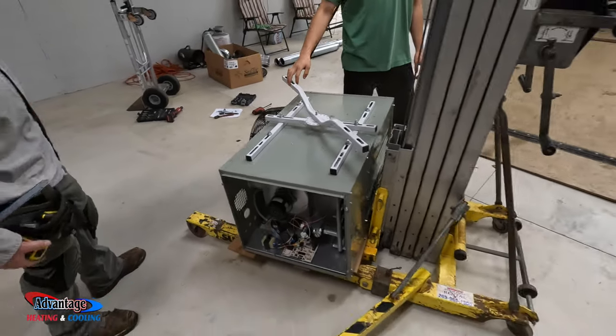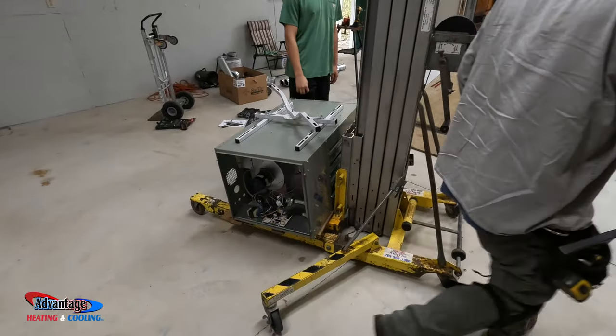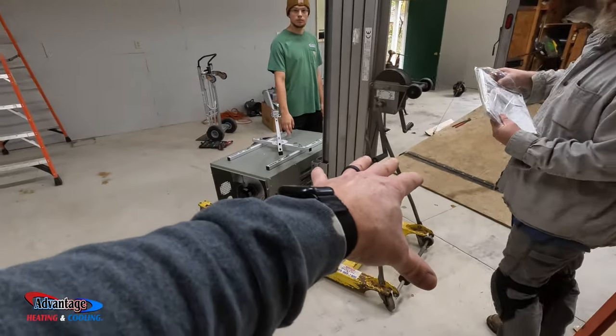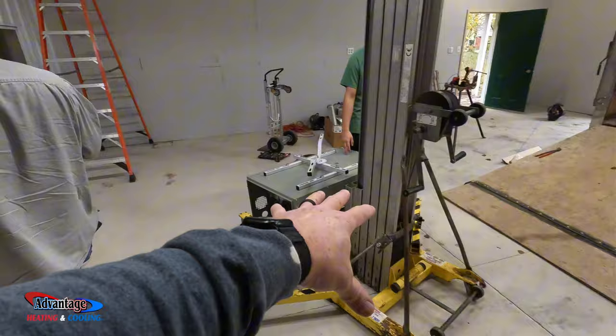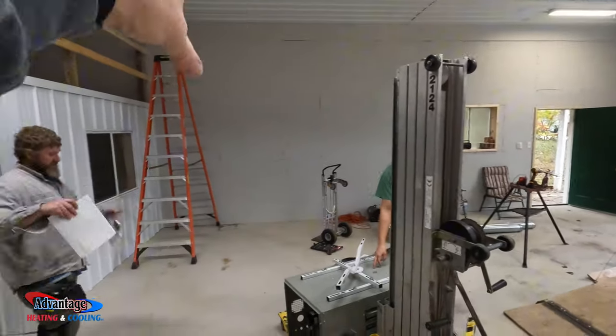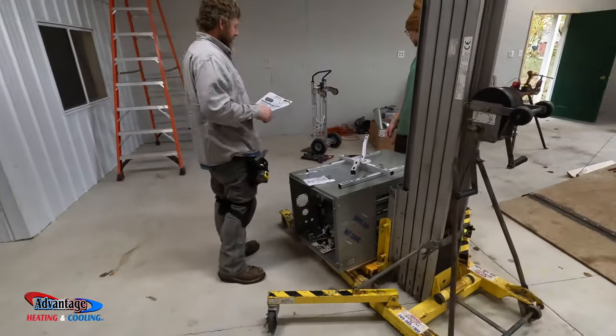So we're basically going to be moving this — what do you call this, Corey? A vermeti lift? Yeah, a vermeti lift. Slide it over there and that goes up on cables. We'll swing this up and raise the unit up to the ceiling so we don't have to struggle.